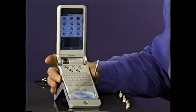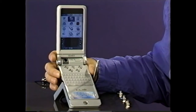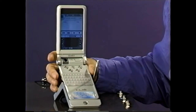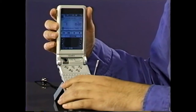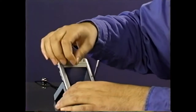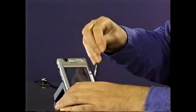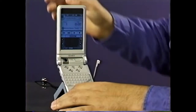The Sony Clie uses an exclusive jog dial system which allows you to one-handedly operate the Clie — simply scroll through the applications, find what you want, and launch it. Couldn't be any easier. The flip and rotate screen allows you to open up the unit and type in whatever you want. Should you want to just use the stylus, just rotate the screen, fold down the unit, and write directly on the screen. The magnesium casing body allows for a very durable and safe unit, so you don't have to worry about the screen getting cracked.